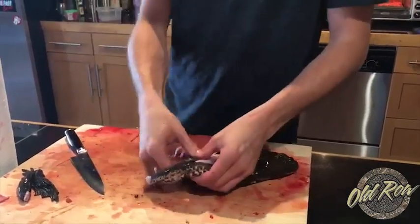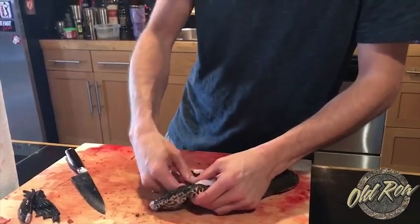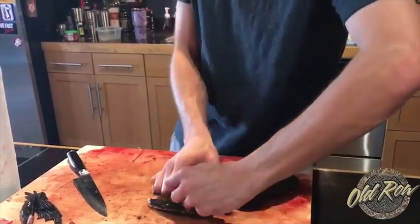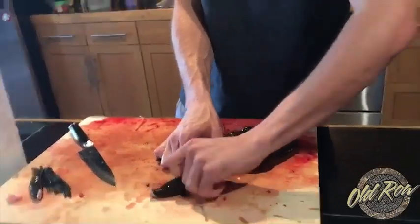Just like taking a pair of pants off from a person, but it's a dead frog. Not really the same, but close enough. Finish the thumb in the air — I always know what to do.